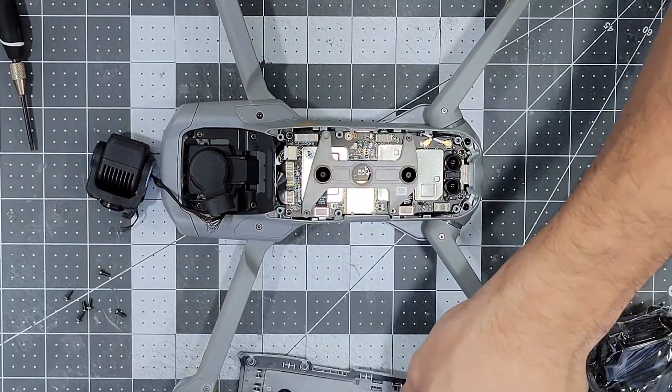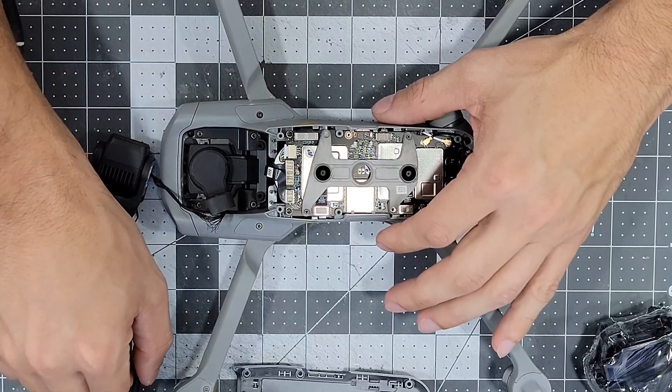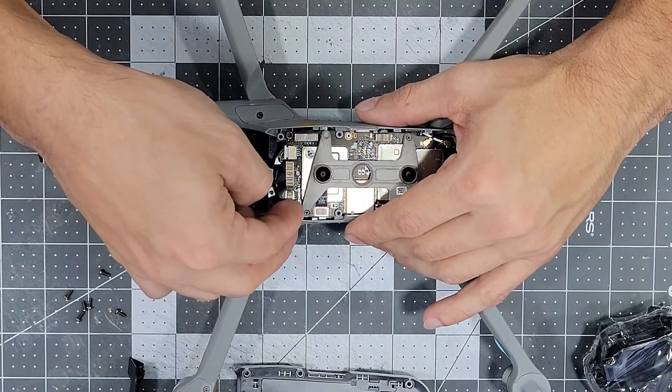Once all six screws are removed, go ahead and remove the bottom plate and the small black cable guard in front of the ribbon cables. Detach the two ribbon cables that are at the front of the board and then move on to unscrewing the gimbal assembly itself.